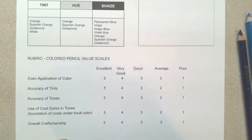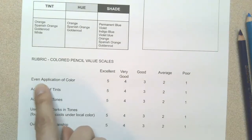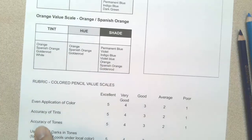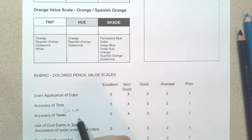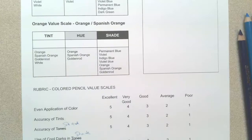All the other colors are on the back of the page along with the rubric. So if you want to follow along, the rubric criteria include: even application of color, accuracy of tints — those are where you're adding white — and accuracy of shades. That's supposed to be shade, not tone — I'll fix that in my final copy. Also: use of dark colors in shades, meaning you're using a foundation of cool colors under your hues to create the shade, and your overall craftsmanship.